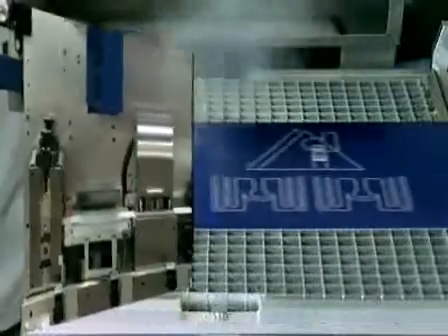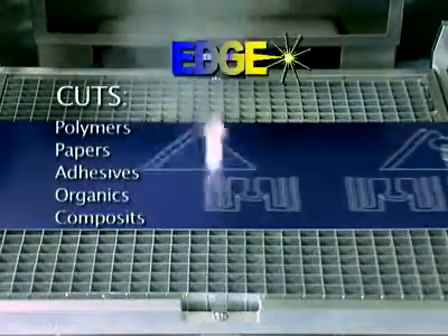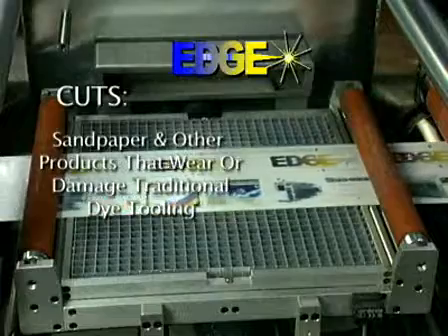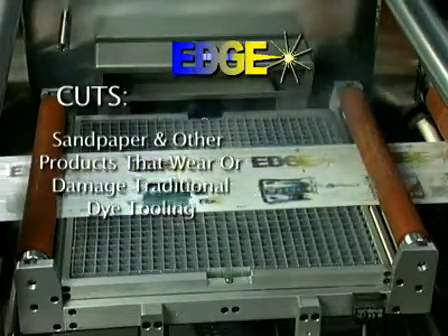You can use Edge to cut a variety of substrates including polymers, paper, adhesives, organics, and composites, as well as difficult to handle materials like sandpaper and other products that wear or damage traditional die tooling.